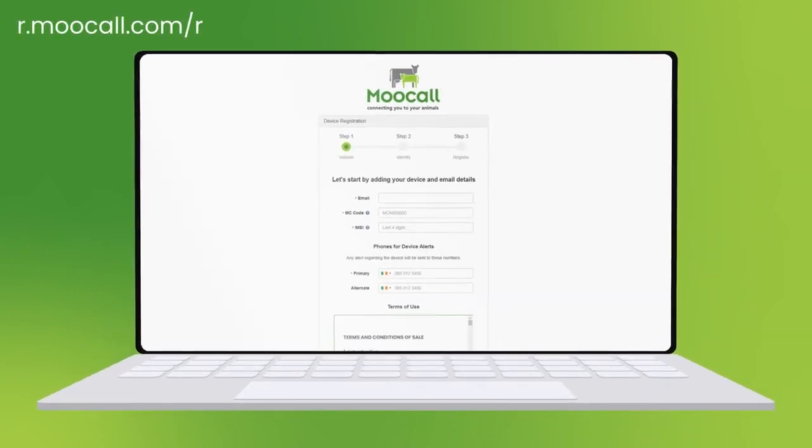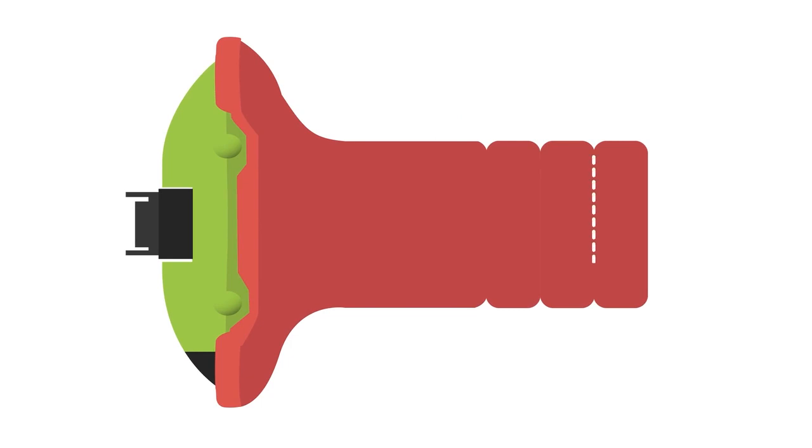Set up is easy. Simply register the device through our website. You can customize the device to the tail size on your farm by cutting at selected points on the rubber strap.